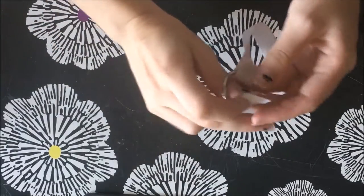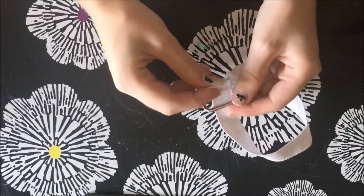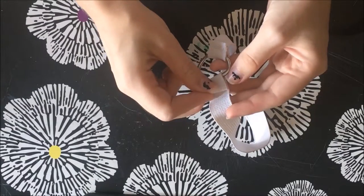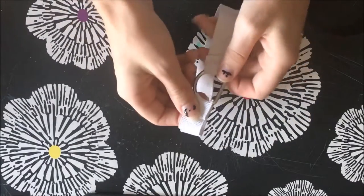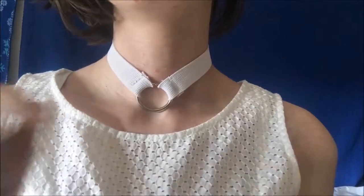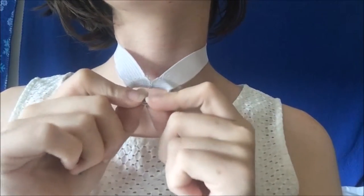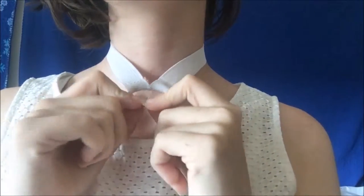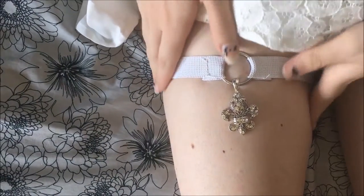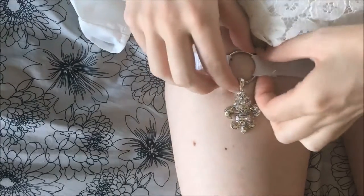And of course the same thing as before, folding over the raw edge and sewing it. And there you go. I like mine at an angle — I think it gives it a little more stretch. That's how you make a collar and a garter out of elastic. Thank you all so much for watching, and I hope to see you again soon.